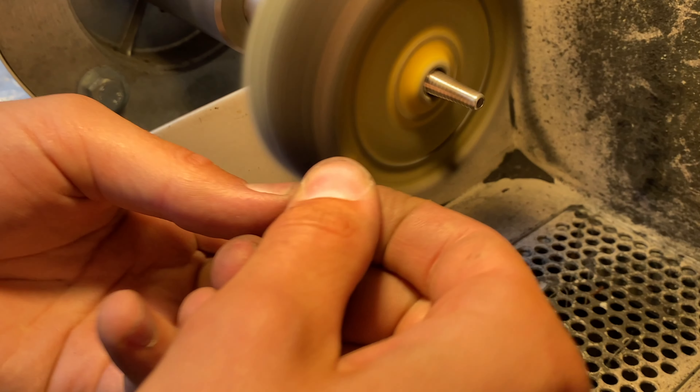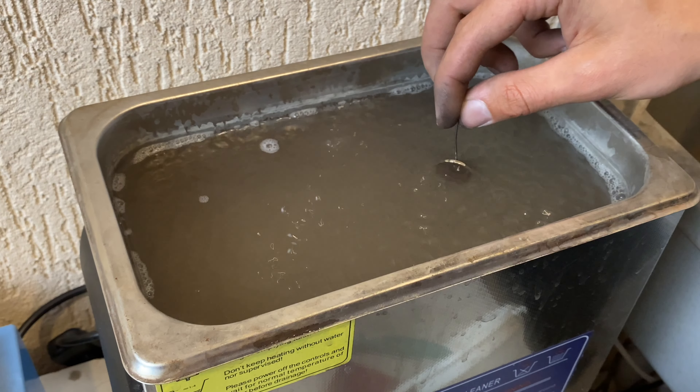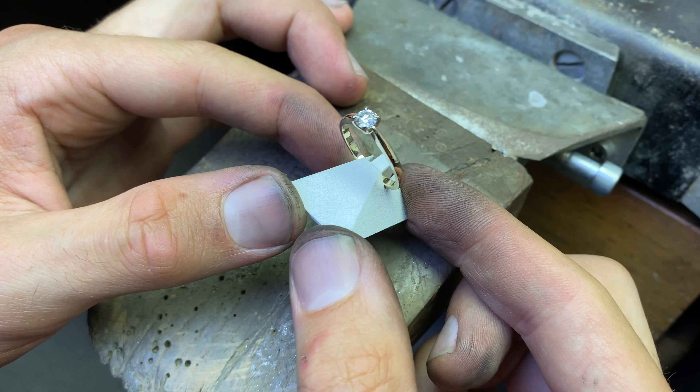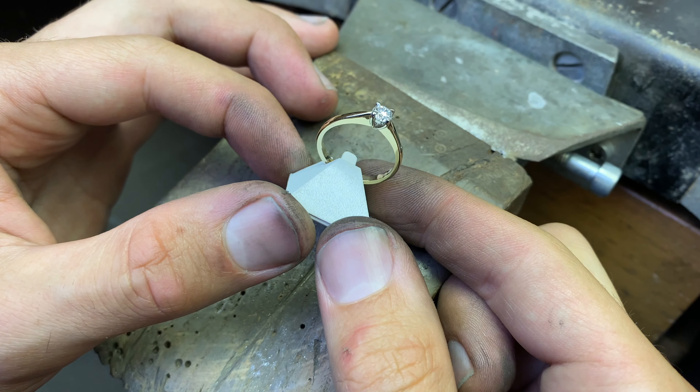I am giving the final polish to the ring. After cleaning, the white gold part is additionally rhodium plated. Here is the final effect.